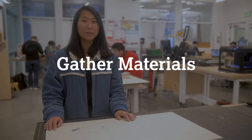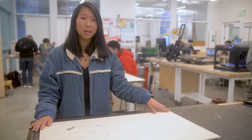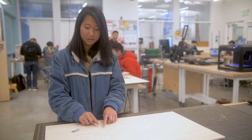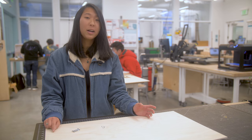The first thing you need to do is gather your materials. There are three things that you need: one 18-inch by 30-inch piece of quarter-inch thick birch plywood, four tiny nails, and two small sawtooth brackets. And once you've gathered all of these, you can go ahead and laser cut.